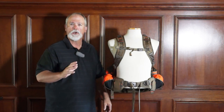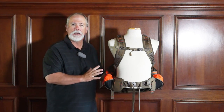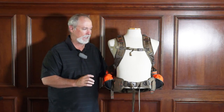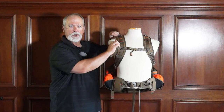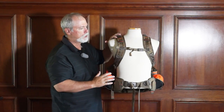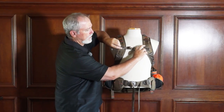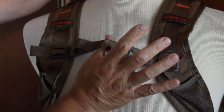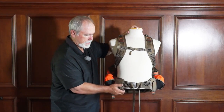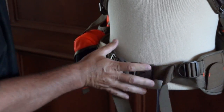This is the new Alps Outdoors Upland Game Vest Extreme, and they say it basically has everything — and I think they're pretty dang close. It starts out with ultra-thin shoulder straps so they don't get in the way of the shotgun when you're shooting. It's got a clip vest that's elasticized so it gives you more room to move, plus a very nice solid belting system with full adjustability.